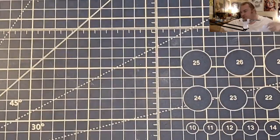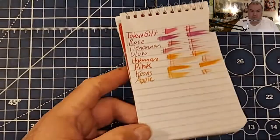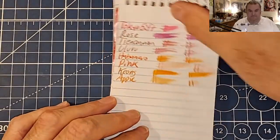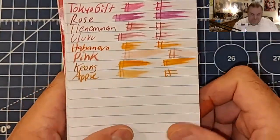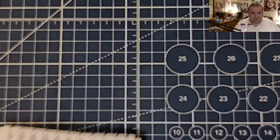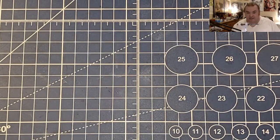Let's do some paper review, shall we? This is the Pen and Gear Memo Book from Walmart.com. Feathered like a chicken, bled through the page. We're going to find a lot of that today.